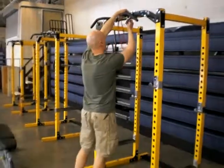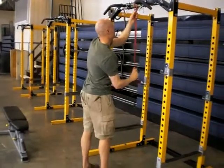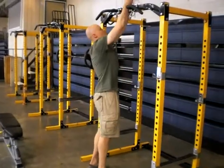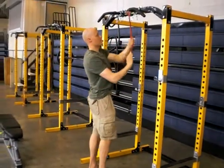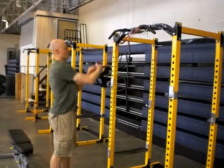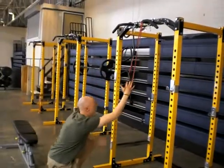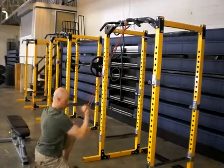What you can do is take a band and wrap it around here. You can shorten it up there, then go through here and loop that around so it's nice and tight.